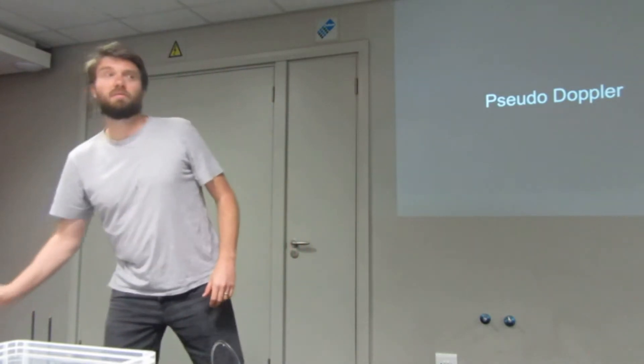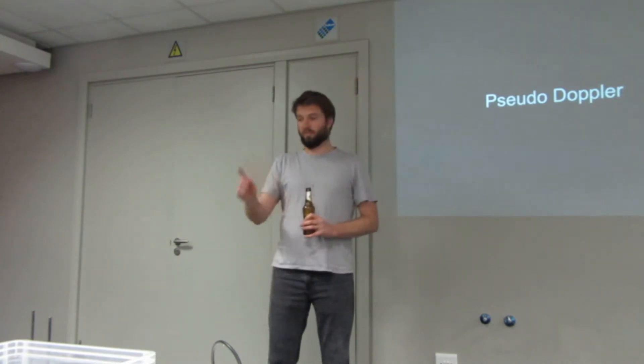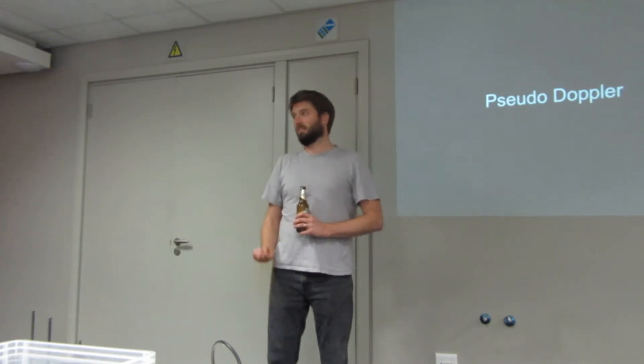Pseudodoppler works because the antennas jump between their positions as opposed to physically moving — you're just sampling from different ones. What I'd really like to do is skip the switch entirely, get four HackRFs connected to antennas, sync them all up, and sample from each one. Then I'd know the sampling rate down to exact precision. Right now I don't get the switching rate from the HackRF, so I have to assume and calibrate.